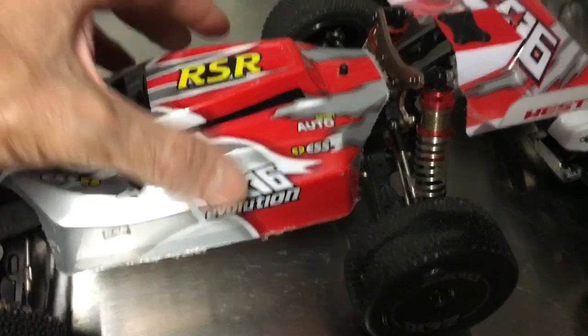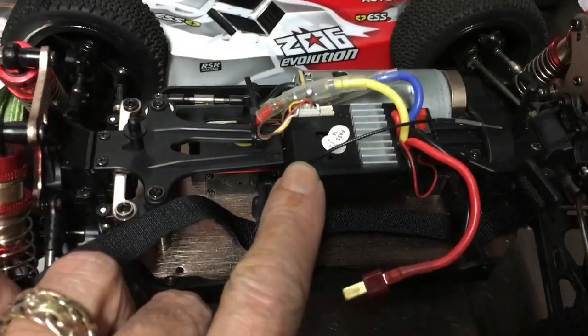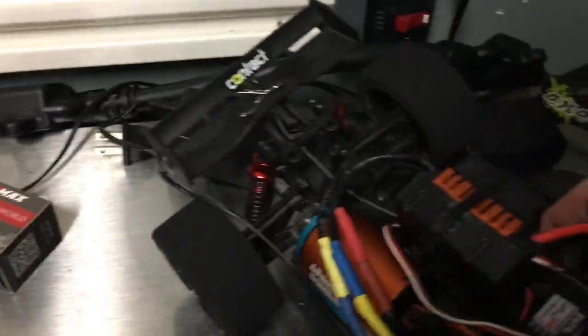One of the challenges with 3S is that when you change out this ESC, you're not going to have very much room because of the height of the cab on this thing, or the shell. If you look at it, there's not much room there. And a lot of the ones that you buy from Google RC and others, they have this fan on the top.